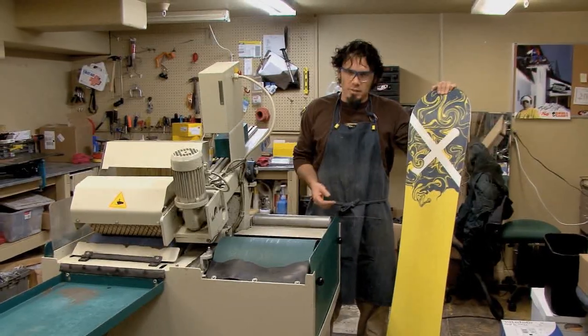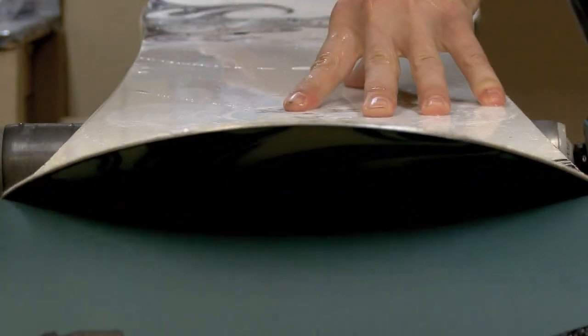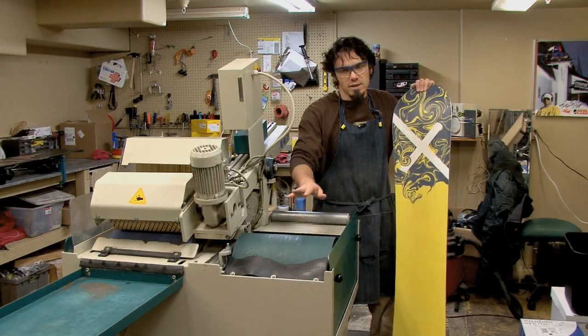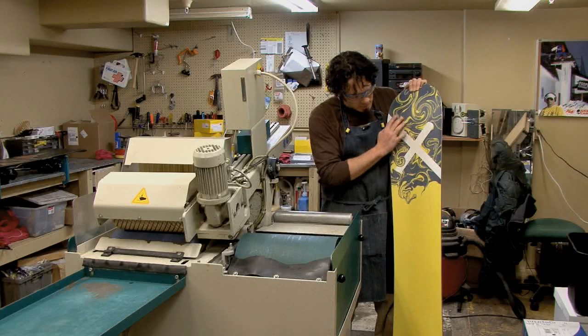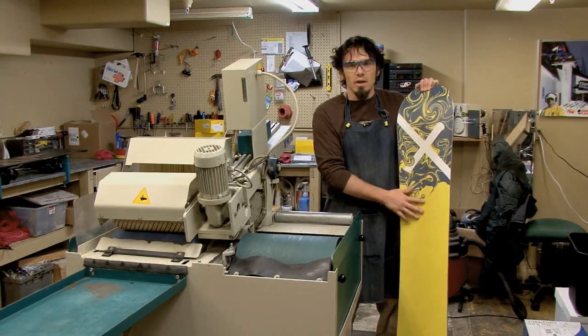So next, we're going to turn on the Montana. We're going to glide it across the sand belt, nice and smooth with even pressure, nose to tail, nice and smooth. What we're trying to do is getting this back to a vibrant color, getting the debris out of the base, freeing it up of burrs.